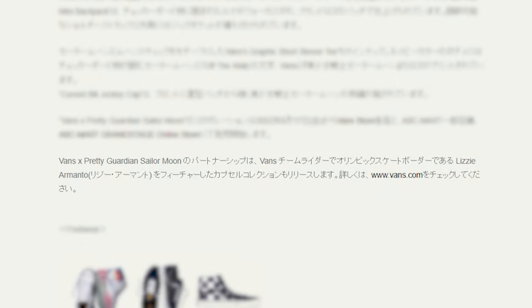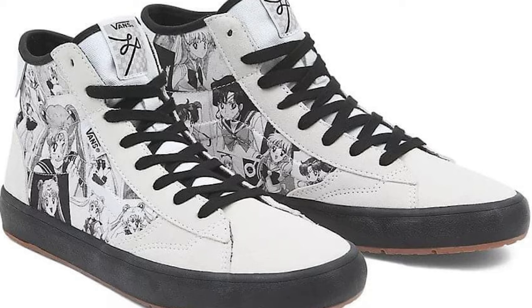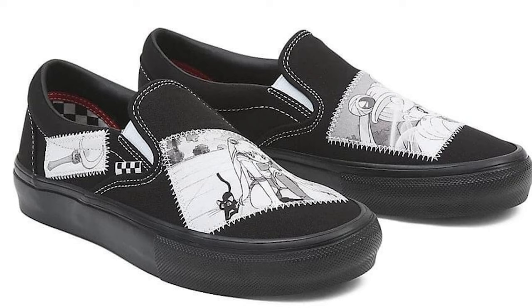A lot of people were wondering where are the black and white shoes. At the very bottom of the article confirmed from those two Japanese sources, they said that the Vans and Pretty Guardian Sailor Moon partnership will also release a capsule collection featuring Vans team rider and Olympic skateboarder Lizzie Armanto. Those are the black and white shoes that originally leaked about three weeks ago. There's the high top, the classic low tops, and the slip-ons, and there's also apparel for that capsule collection as well.